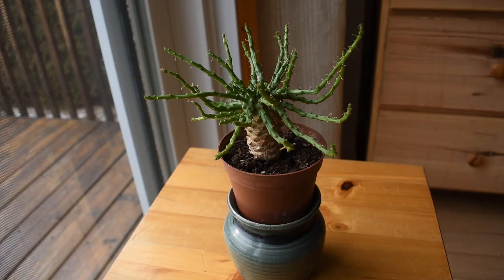Euphorbias do not have very showy flowers. This one, when it blooms, will have very small yellow flowers that will grow along the long stems and in the center of the plant. However, because this plant is relatively new, it has never bloomed for me yet — maybe next year. And when it does, I will make another video about it.